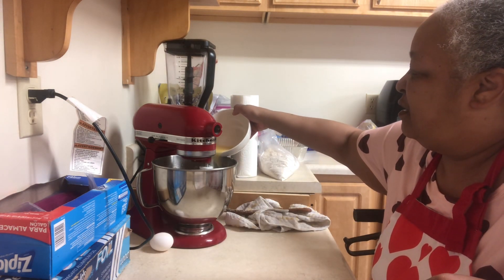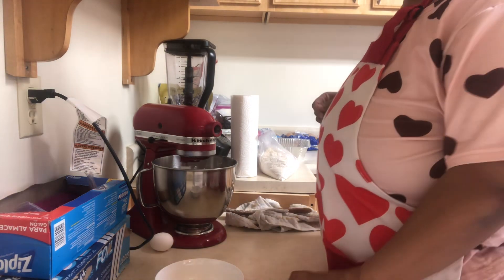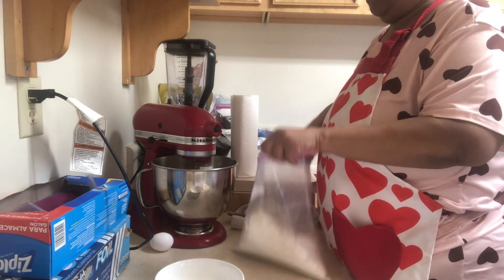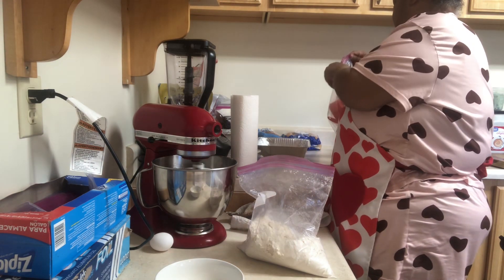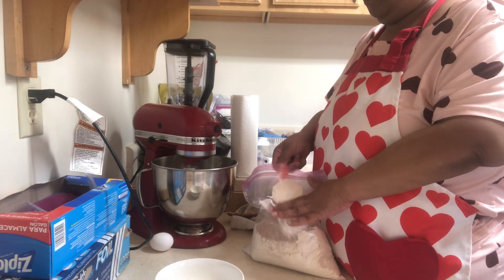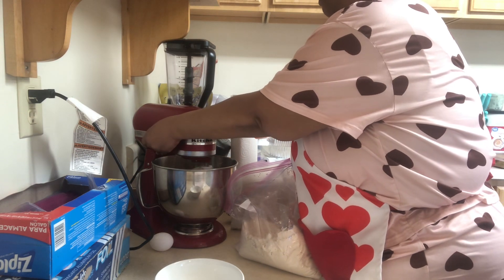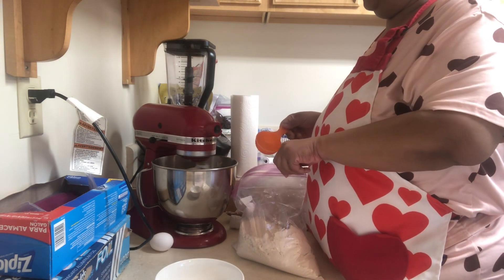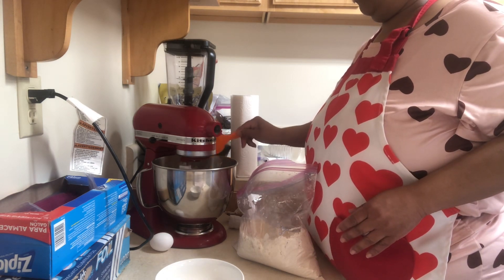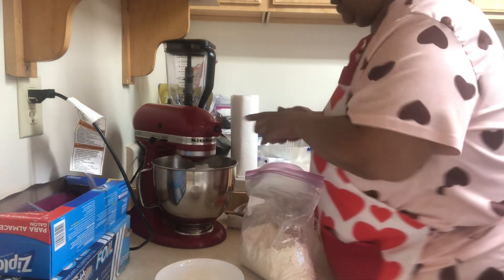So now we're going to add the butter. And now it's pulling away from the sides.